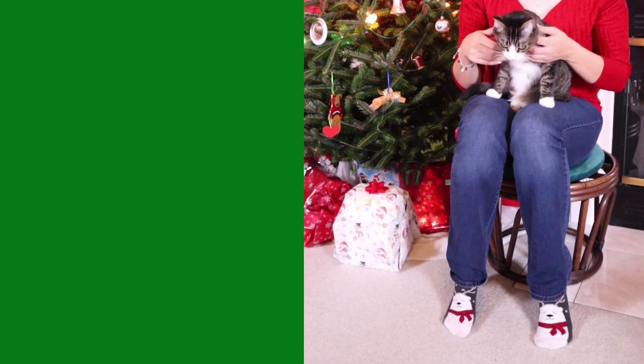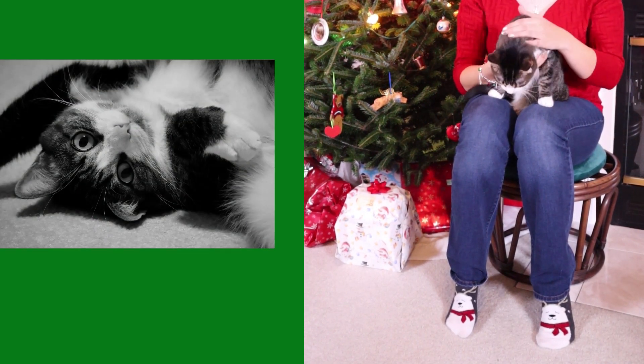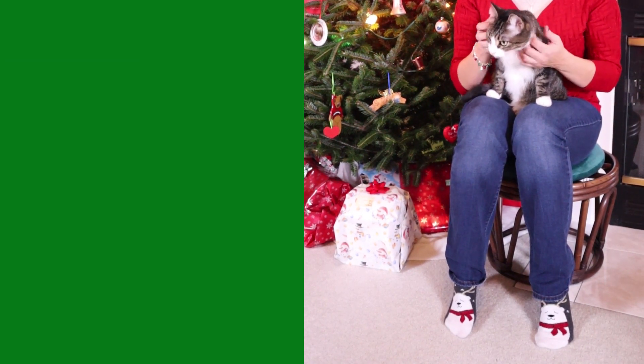I personally don't put my cat in costumes because most cats don't like it. They just want to get it off of them and it makes them pretty uncomfortable. So it depends on the animal.